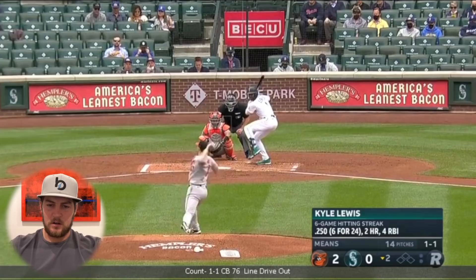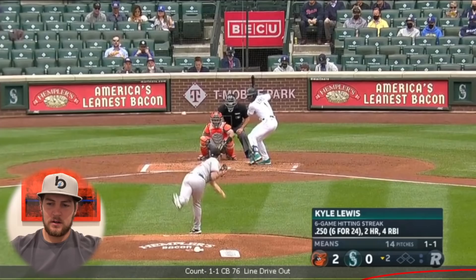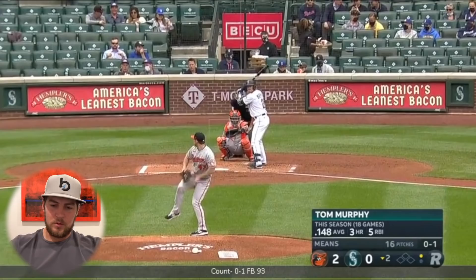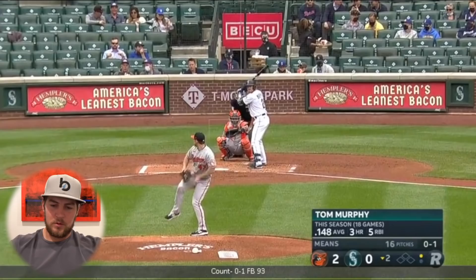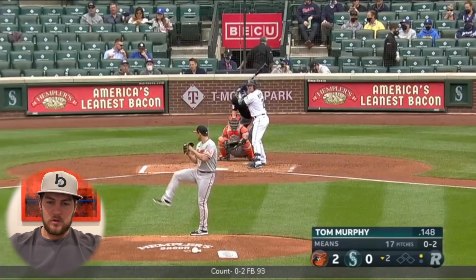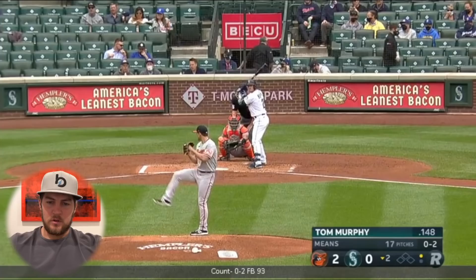I'm going to make note of this — we'll see how he approaches Lewis later on in the game. We get a middle-middle curveball right here and a hard hit ball right at him. He's getting a little bit off the inside today. Here's the plate, and he's gotten a couple about a ball width or ball width and a half off inside. But he seems to be pounding the righties in a lot, going up in this area against the righties quite a bit.